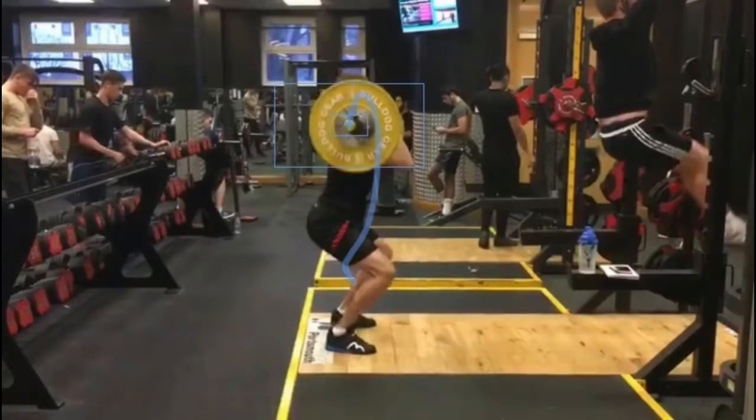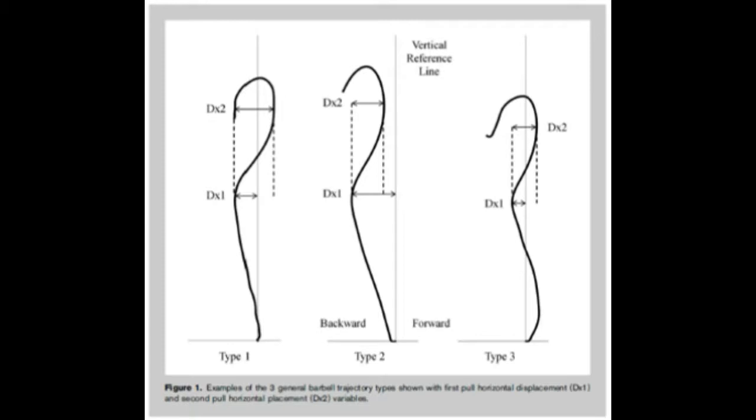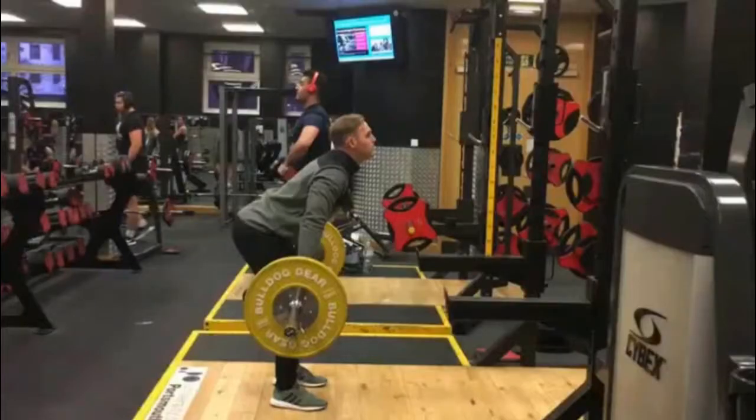This slide shows the bar path which shows some degree of horizontal displacement, which is more notable from novice athletes. Evidence suggests that more skillful athletes will have a bar path more similar to the one on the left of this slide, showing less horizontal displacement.